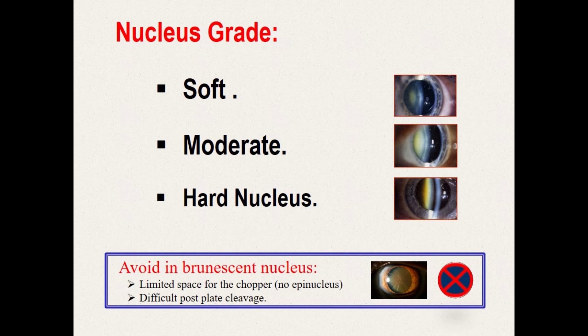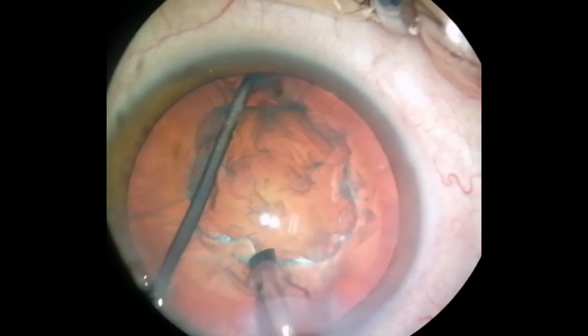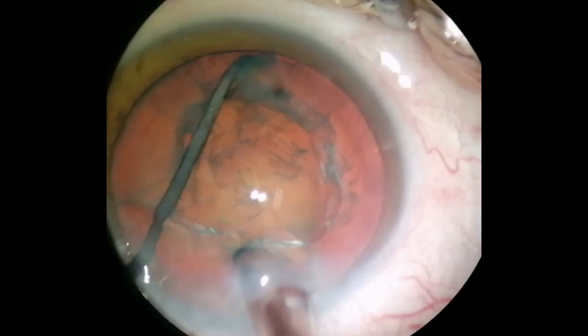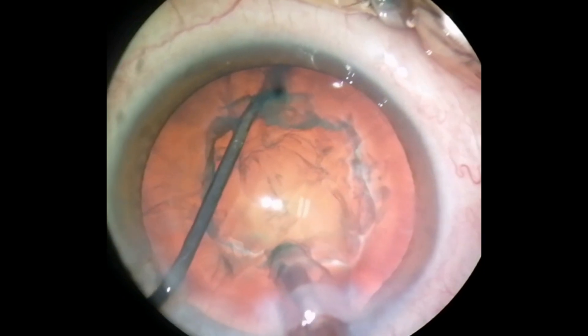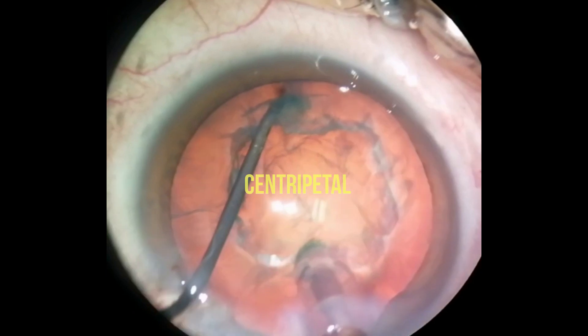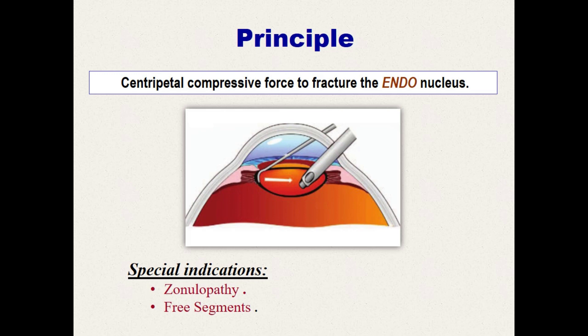Also, the very soft nuclei are difficult to chop. The ideal one to chop is a moderately dense nucleus. Horizontal chopping utilizes a compression force generated by the oncoming chopper over the stable facotip to fracture the internucleus along the naturally present cleavage lines in the crystalline lens. The direction of this force is centripetal. Hence, there is no stress on the capsular bag or the zonules. So this zonule-friendly technique is the safest one, especially in cases of zonular compromise, for example, pseudo-exfoliation cataract.